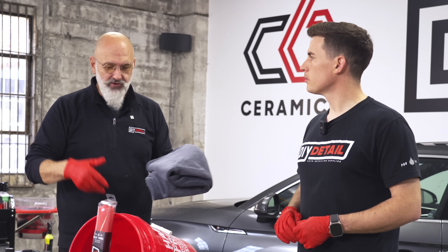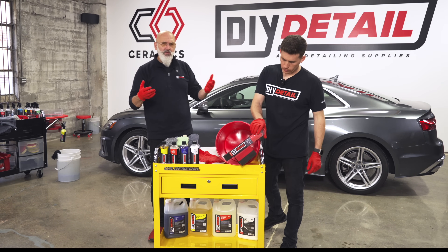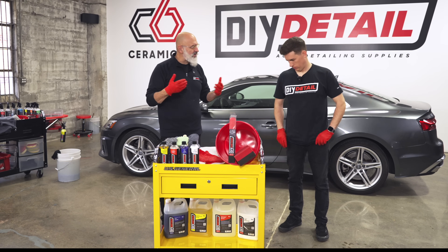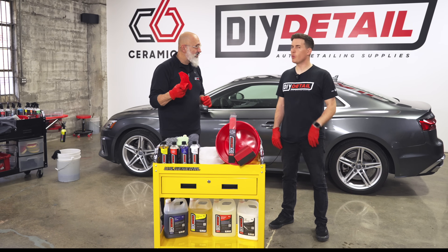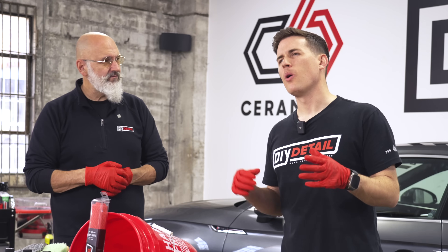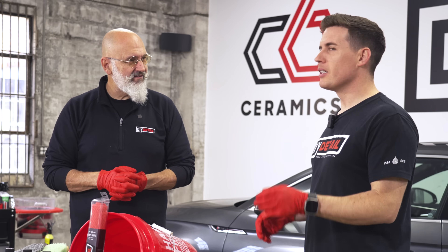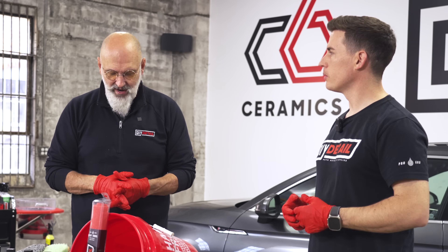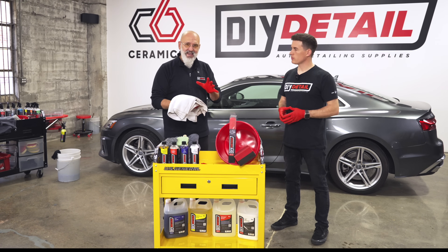We have two drying blankets because they're very absorbent but take a little while to dry. When drying one car use one blanket, set it aside, use the second blanket on the next car — by the time you come back, the first one should be dry again. Some things you'll want to source locally to avoid shipping costs: nitrile gloves in the color and size that fits your hands. The skin is the largest organ in the body — if it's on you, it's in you — so wear gloves.